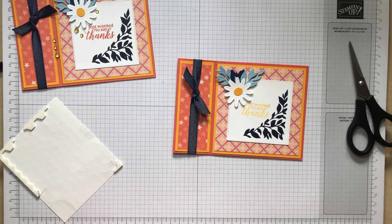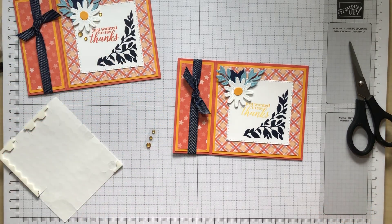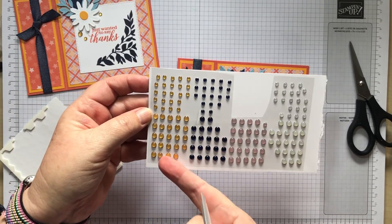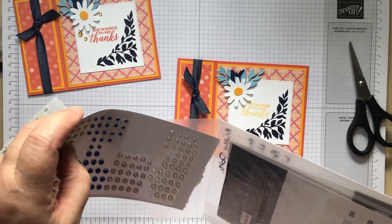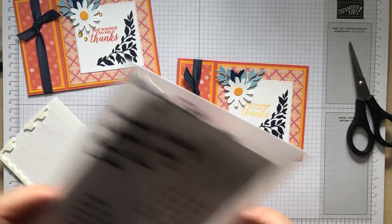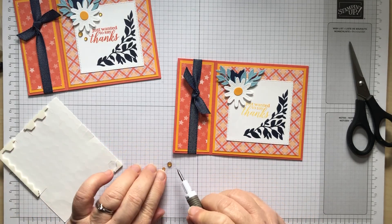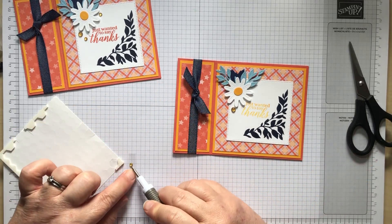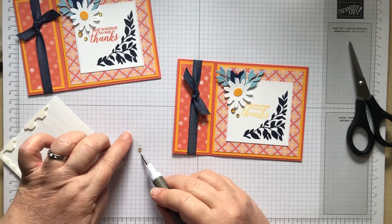So the final pieces — the milky dots. I've got a big one and two little ones. They are retiring, so they'll be gone soon, but they come in white, petal pink, Night of Navy and Mango Melody — which is why they're retiring. You get loads and they're really useful in two different sizes. I'll put the biggest one under the flower, one little one to take your eye to the sentiment, and the other one near the top of the flower.